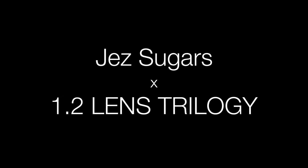Hello, my name is Jez Sugars from Olympus UK and today I'm going to walk you through our superb Pro Prime lenses. I've come down to the Bishop's Gardens in Chichester to test out these three prime lenses. I'm using my son as a model and we have a lovely cathedral in the background, which is going to be a perfect example of depth of field.